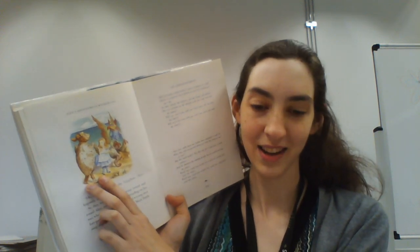In this part, Alice is hanging out with a griffin and a mock turtle, which I guess is a turtle with a cow's head according to this illustration. And they sing her this weird song called the Lobster Quadrille.